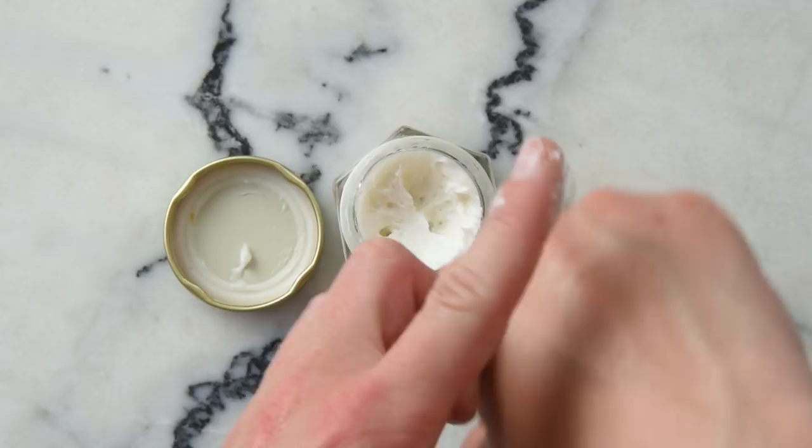This one is a whipped body butter and it is really lovely. I made the first batch on February 3rd and the consistency, as you can see, is still really whipped and marshmallowy and wonderful — which is fantastic, because when you make a whipped body butter you want it to stay whipped.